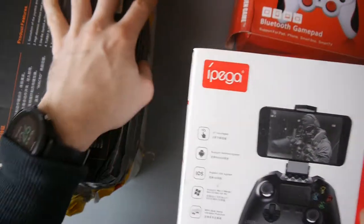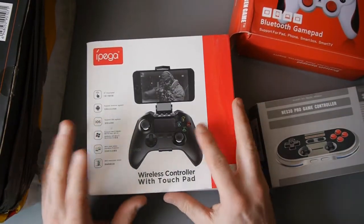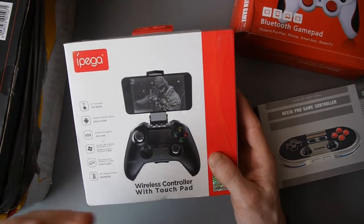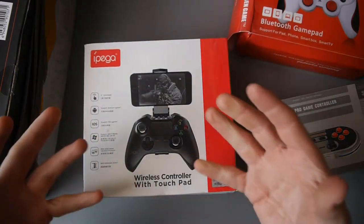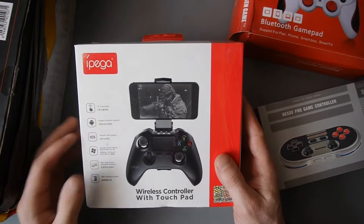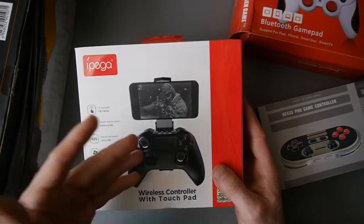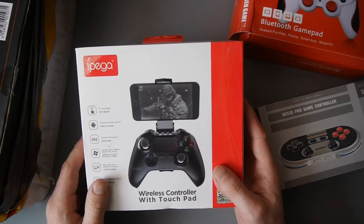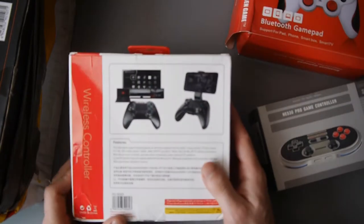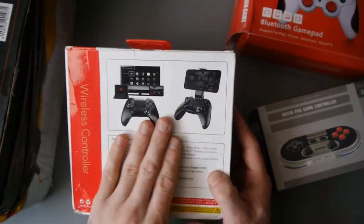Next, we have the IPEGA. The IPEGA is actually — I've seen some reviews of this, and it's quite well respected. It's got a touchpad in the middle, it kind of looks like an Xbox controller. Supports iOS, Android, Windows, Mac. Dual motor vibration function — so it vibrates, it's got a touchpad just like the PlayStation does, and it's got that all-important little holder there for your mobile phone. So that looks like a really good controller, I can see myself using this one.